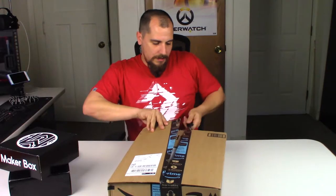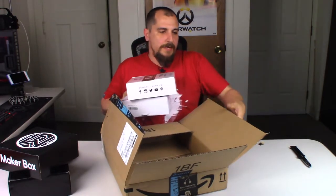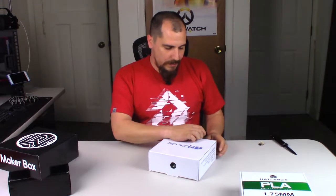I also bought some additional rolls I knew I wanted. First is the Hatchbox gray — I really like Hatchbox, I think it's a fantastic filament. This is just standard gray PLA, nothing special about it, but this stuff is a workhorse. If you want filament that's easy to work with and reliable, I recommend Hatchbox. You can pick it up on Amazon in a ton of different colors and types.